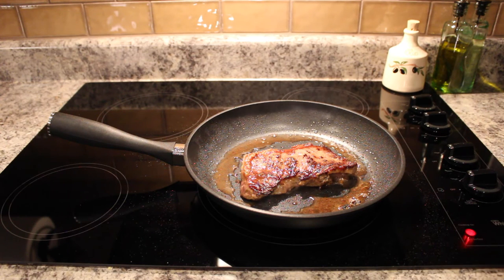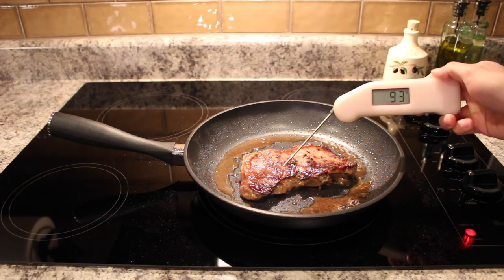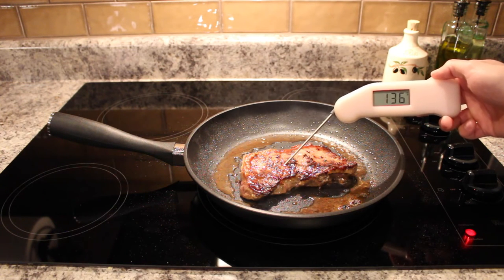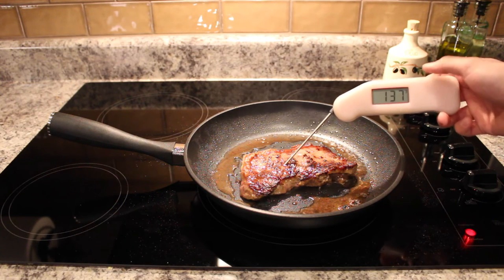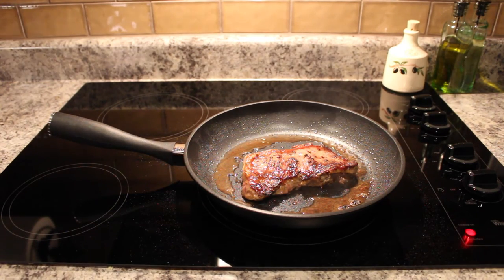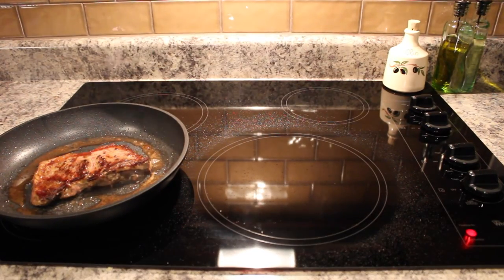Before we pull our steak, we're going to grab our digital thermometer and do a quick test to see if we're between 135 and 145 degrees, which is right where we should be for a medium done steak. We are right at 137 degrees, so it did an excellent job on the temperature. At this point we're going to pull the pan off the heat.